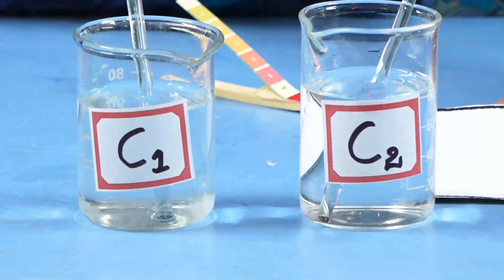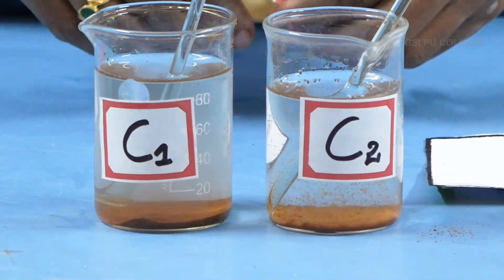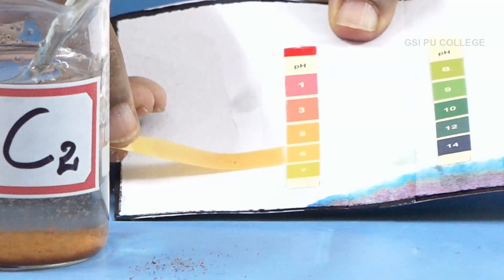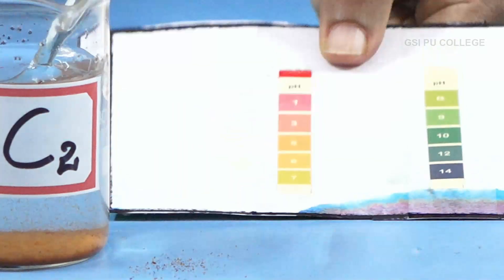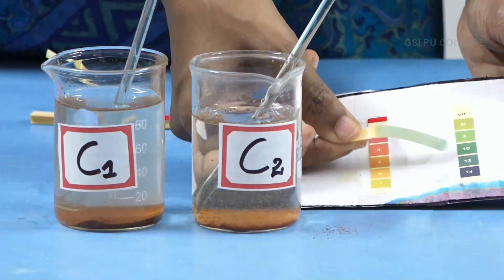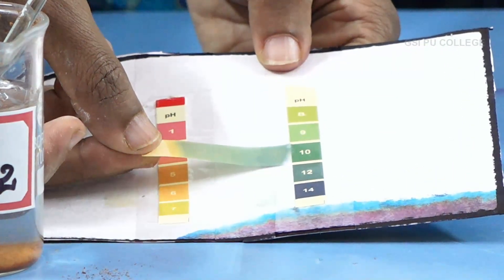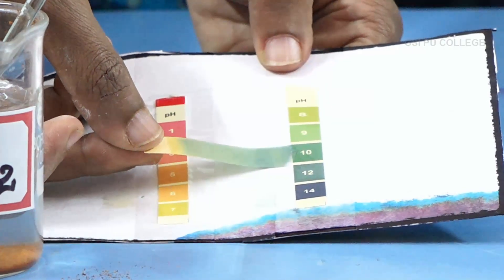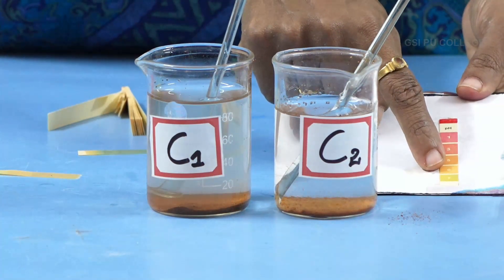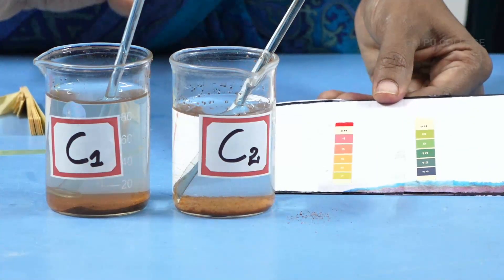This is a very simple experiment carrying 3 marks. These are the soil samples C1 and C2 — repeat the experiment. Dip the pH paper and compare with the pH box. For soil sample C1, the value is 6, which is acidic in nature. Take one more paper for soil sample C2; the value is 10, which indicates it is basic.